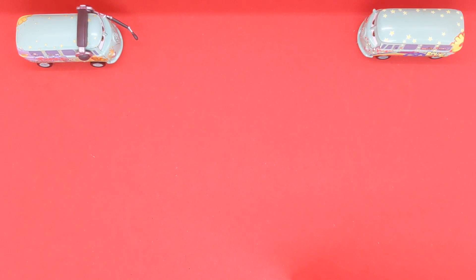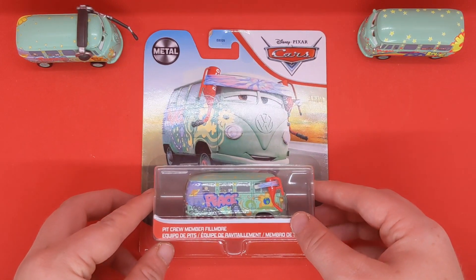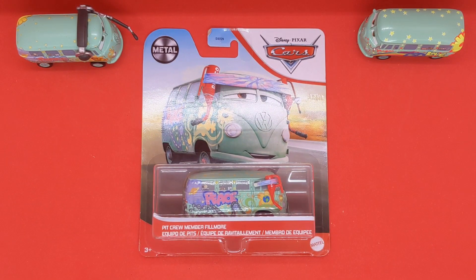Hello everybody and welcome back to another Disney Pixar Cars diecast video showcase on the channel. Today we will be taking a close look at and reviewing the Pit Crew member Fillmore from Cars 3, made in Thailand. Without further ado, let's get straight on to the review.